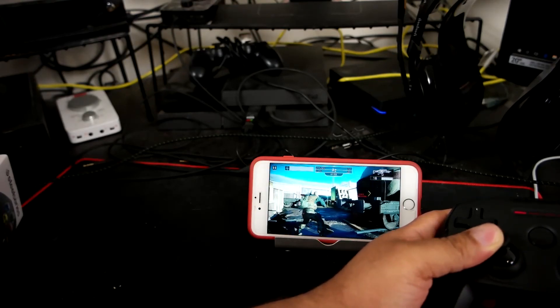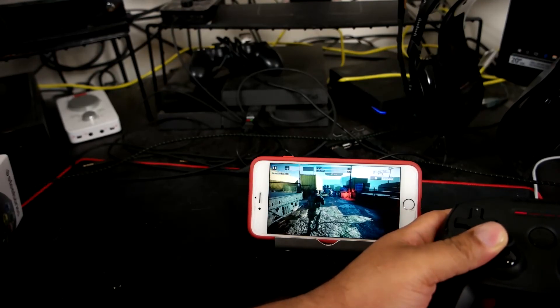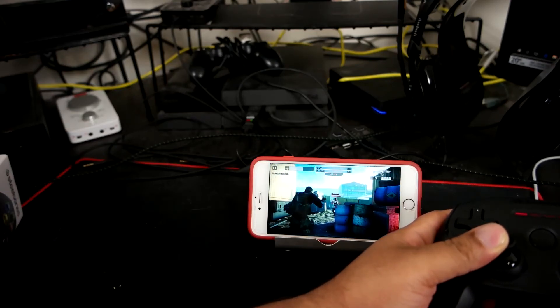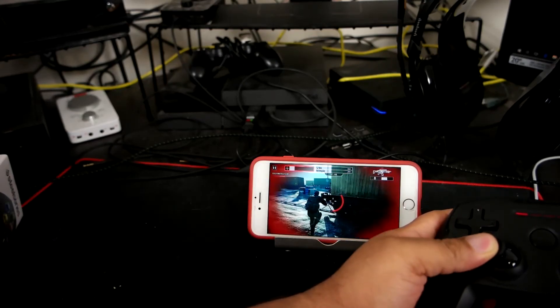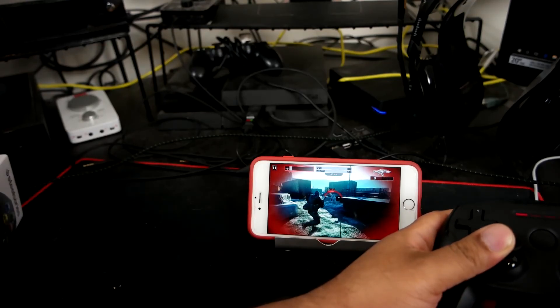I'll get more into this actual game and some other games when I bring back Mobile Monday, so stay tuned for that. This is your boy John Shaw, and we'll just let the video cut out on its own. Peace.